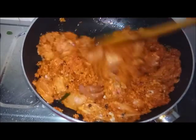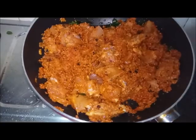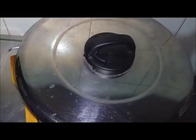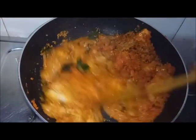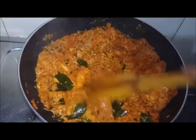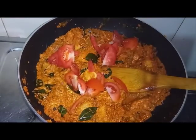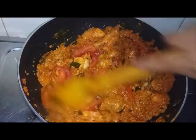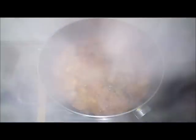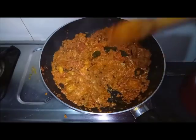Let's cook it for about 3 minutes separately. The chicken will be ready soon. We have a small piece of chicken cooked for 5 minutes. Mix the chicken together and put it in the middle of the pan. The chicken is coming together nicely in the middle.